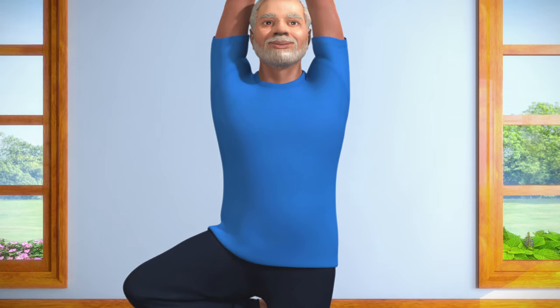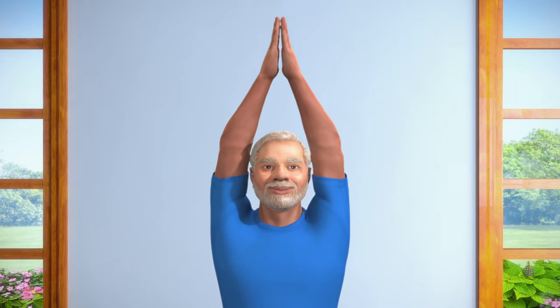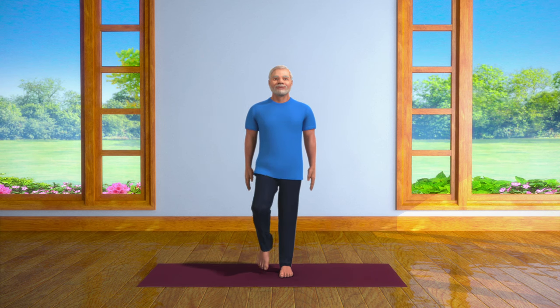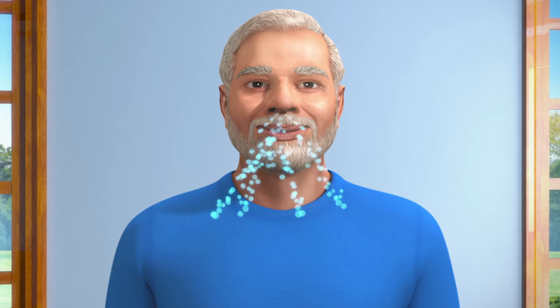Breathe out slowly after remaining in Vrikshasana pose for about 10 to 30 seconds, and then bring your arms down slowly. Now, lower your right leg to the ground and stand straight. Take in a deep breath and then exhale.